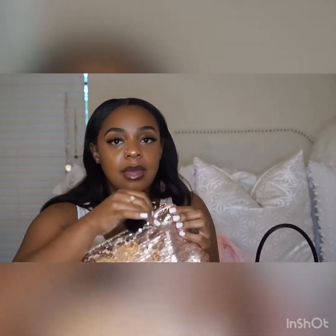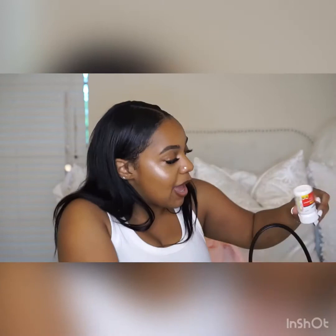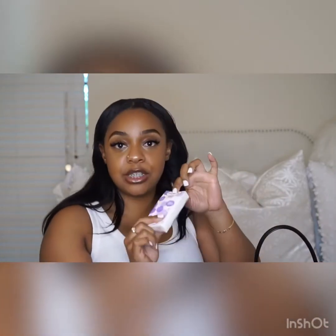In the back compartment I have this little sequin bag — it's my period bag, with tampons, pads, panty liners, and other personal items. It also has a little pair of earrings in here. I have some medicine — just Tylenol — because I get headaches sometimes or sinus pain. And I have some tissues.